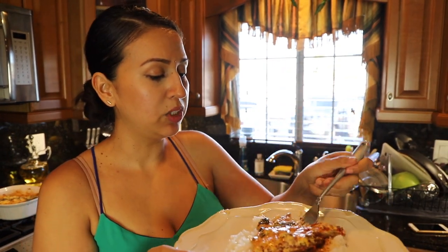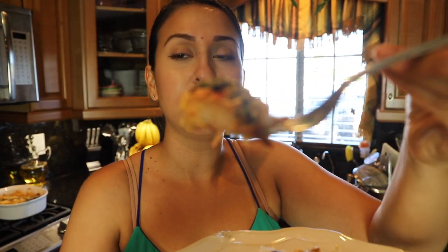We're going to get some chicken with some rice. Look at how good that looks! I don't know if you guys can see — can you see how good that looks? It's so good.